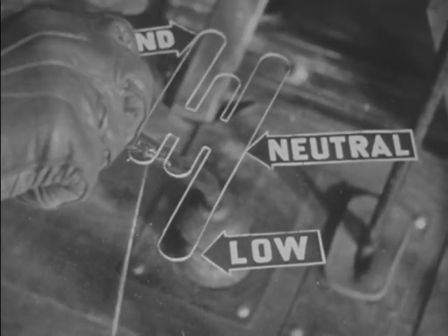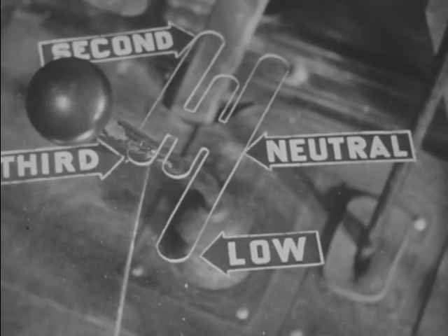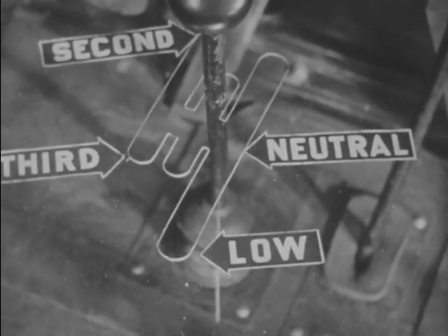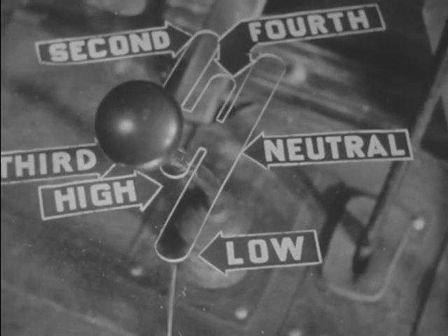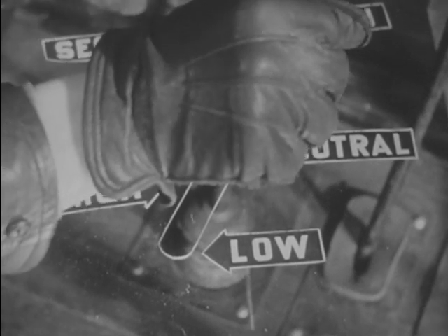Third gear is here. Fourth gear is in this position. High gear is here. For reverse, the lever is moved to this position.